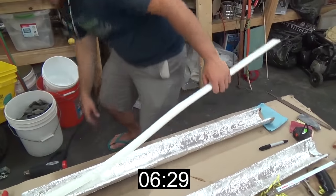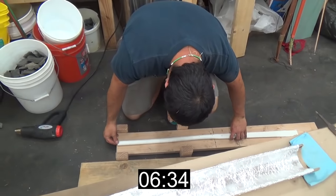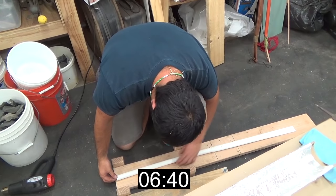That was almost exactly two minutes - I think it was one second different. And then pull it down. When you're pushing hard on it, just push down a little bit.